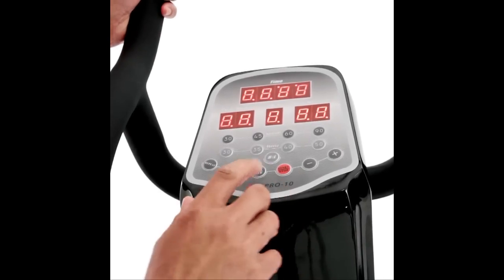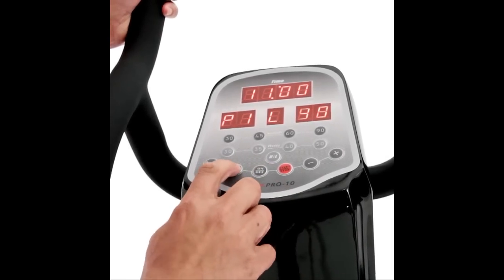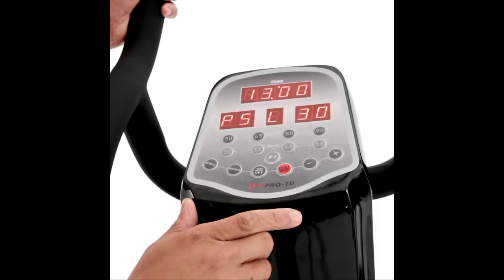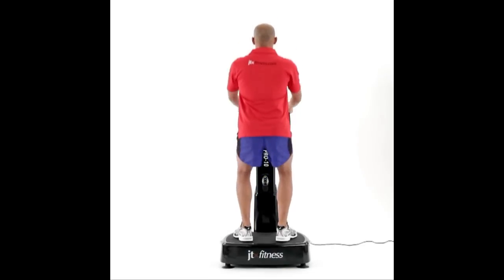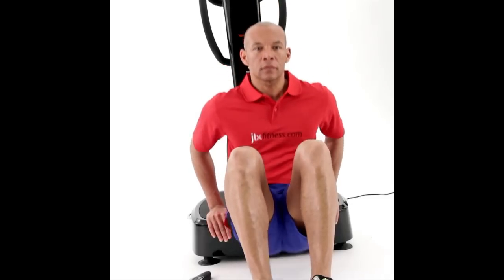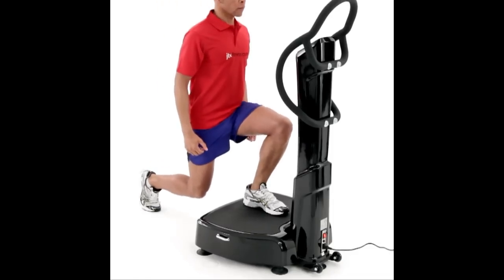The Pro 10's console could not be easier to use. It is a commercial style panel with quick start buttons for both speed and time. Once you have chosen the settings for your workout, they will be saved so you can perform many different exercises at the same level by simply pressing start.